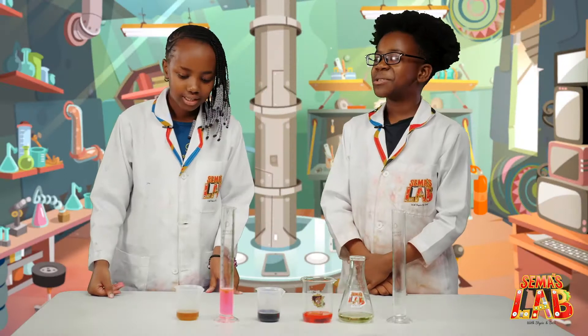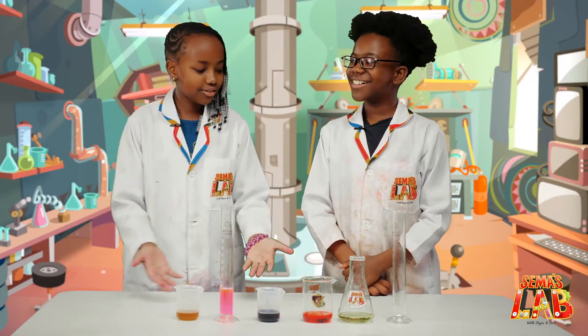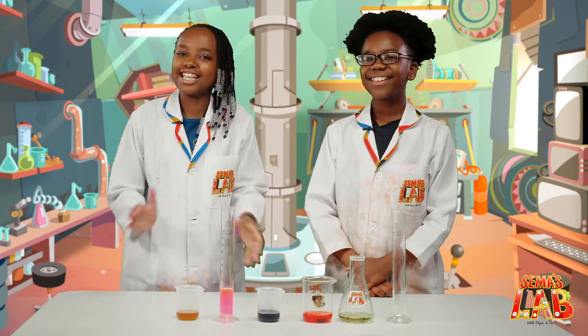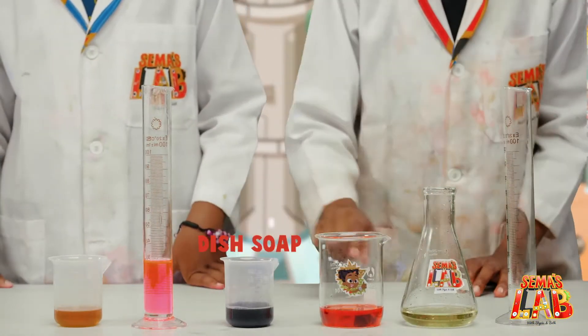Stacy, guess what we're making today? I see all these colors so I'm very excited! Yeah, we're making a rainbow density tower. Wow, that is so cool. Let's get started.